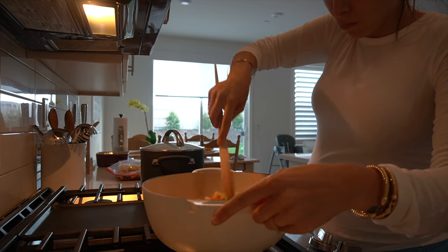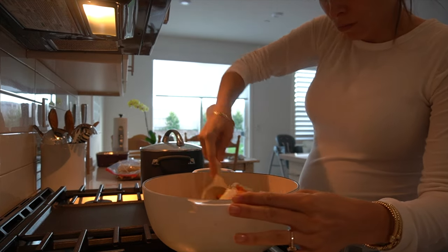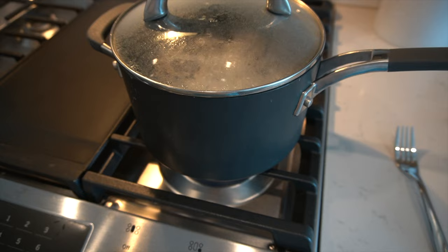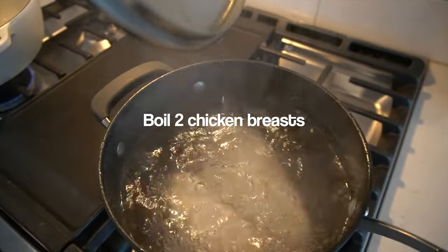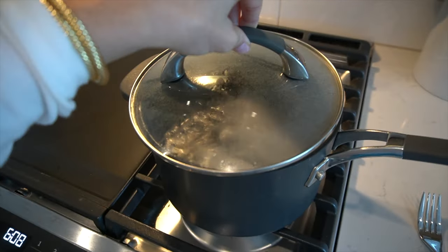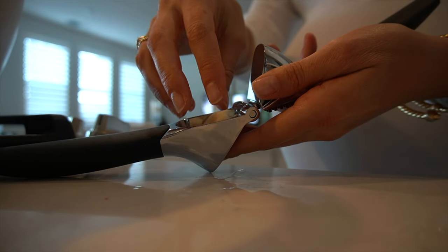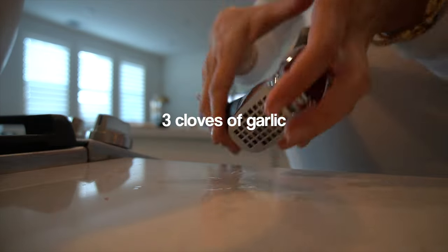Toss them all in and get those going until they are cooked through — so not only are the onions translucent, but the carrots and the celery are nice and soft. Meanwhile, in another pot, I'm boiling two chicken breasts for about 20 minutes until they are cooked all the way through. Once the vegetables are softened, this is when I add about three cloves of garlic.